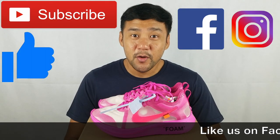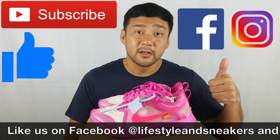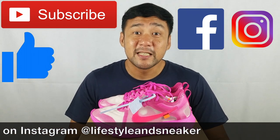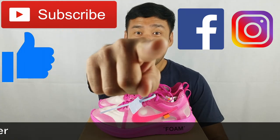That's it for this video and I hope you liked it. If you do, please press the thumbs up button down below. And if you haven't subscribed to our channel, please press the subscribe button. Also, please like us on Facebook and follow us on Instagram. Until next time.